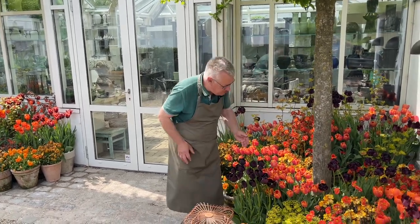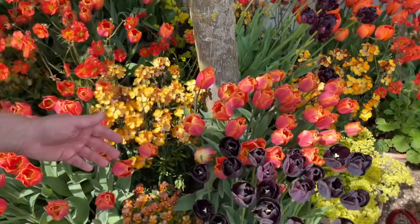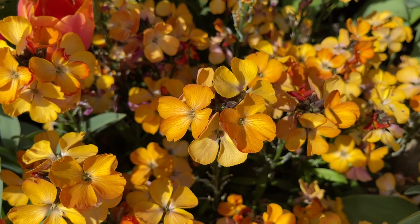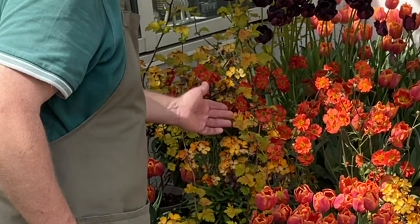This one is Jimmy, and it's also a great variety. Also here I have erysimums, wallflower, viola canutas, pansies, and physocarpus — it's such a great shrub.